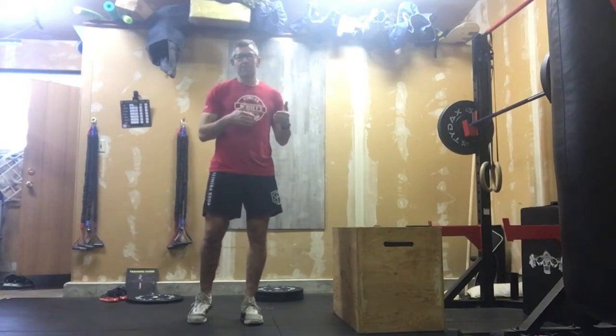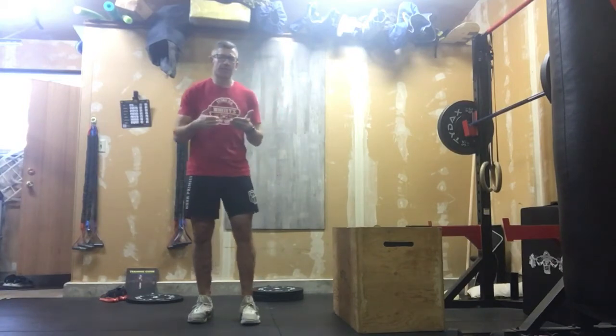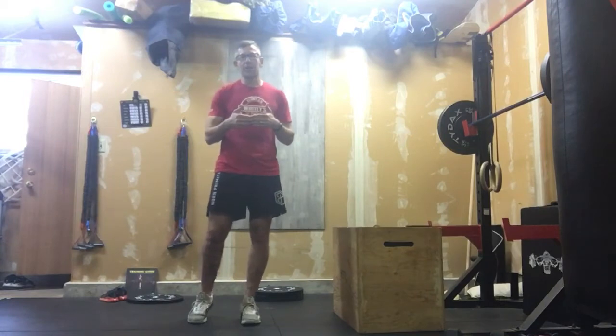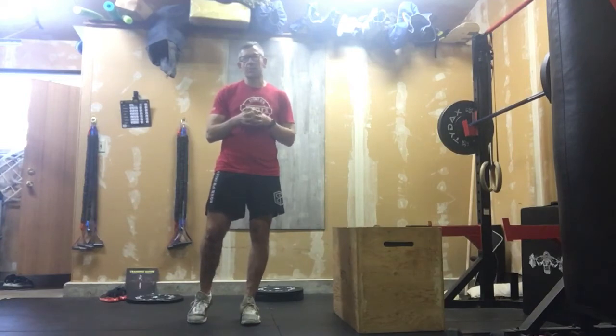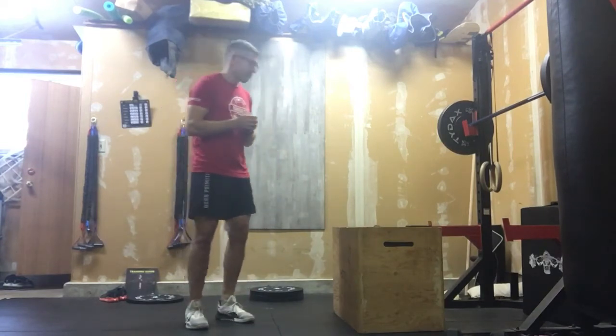That tells you this is a short to mid-range AMRAP. Generally, short is less than five minutes. Seven minutes isn't much longer than that, but it's just at that distance where you can really push the pace, but you've got to be a little careful. So let's get right into this one.